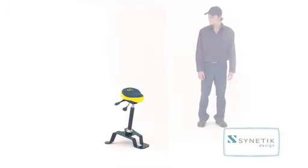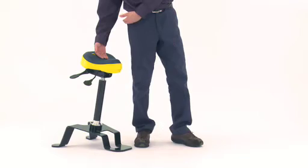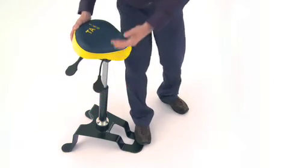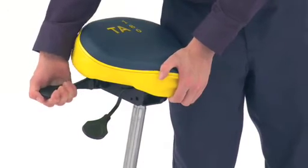Usage. The TA-180 is a sit-stand stool. To adjust the TA-180, the seat height recommended corresponds to the height at the base of the buttock while standing close to the stool. Pull the front lever upward to adjust the height.